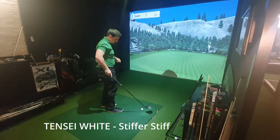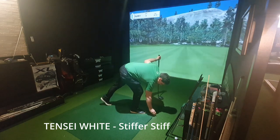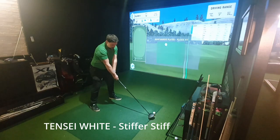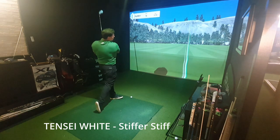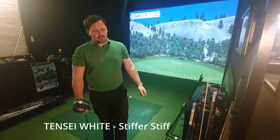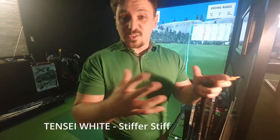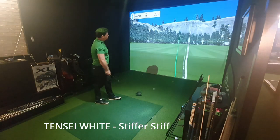Definitely feels more solid. 276 carry, 2,000 spin, 158 ball speed, 296 total. I find this head very easy to draw. That one's a smidge off the heel. Shouldn't a stiffer shaft go left easier? I know it did on the first shot — or was that strike? I think it was strike, maybe mixed with a bad swing. We're looking at averages though.